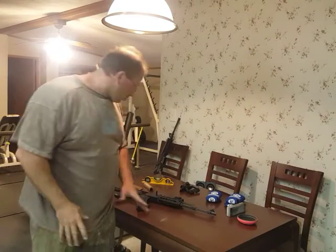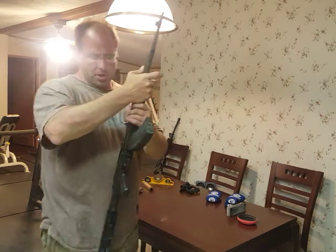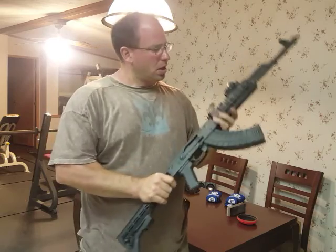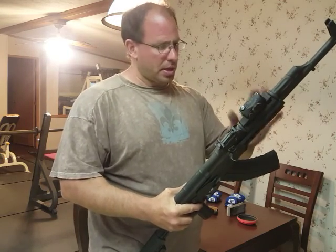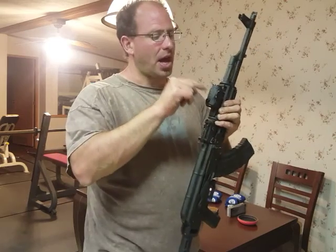Hello everyone, welcome back. I wanted to show you guys the finished upgrade. I've got everything on there. I took off the riser off the stock, and basically this is the wood that came off of it. I've got all this stuff on here now and I've got the Holosun.